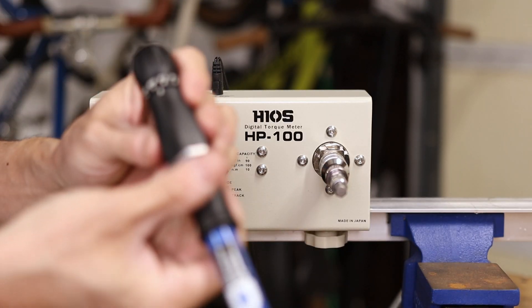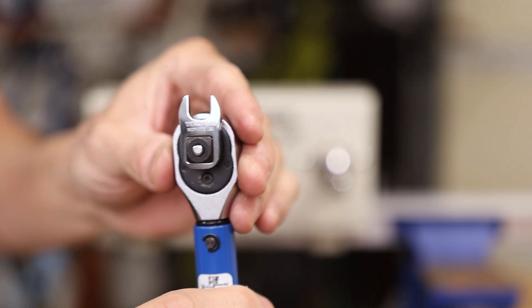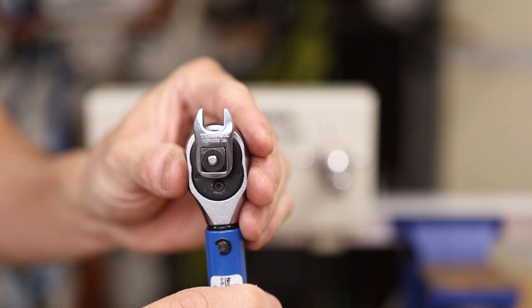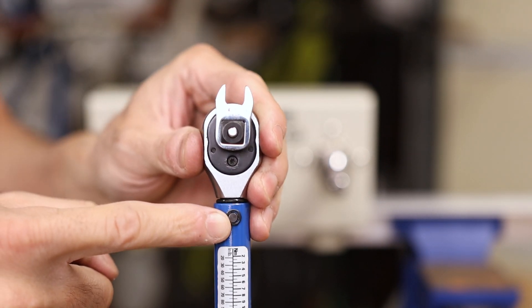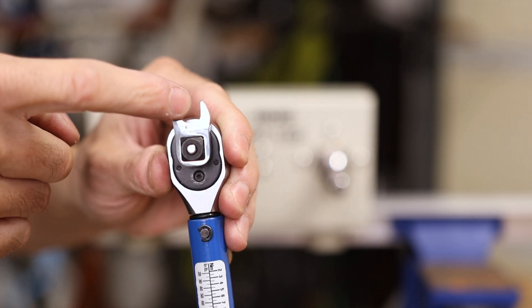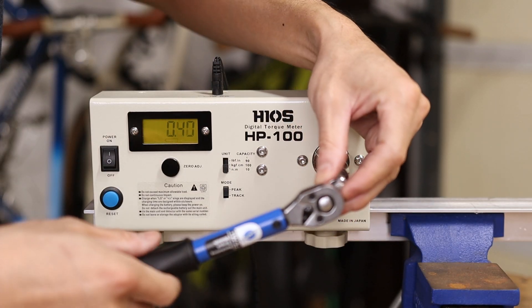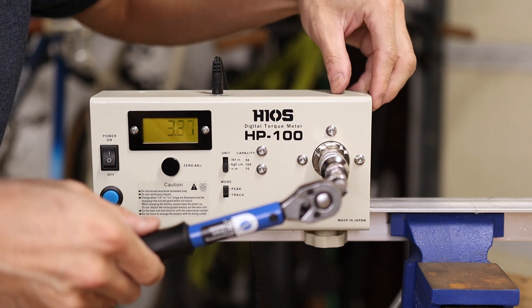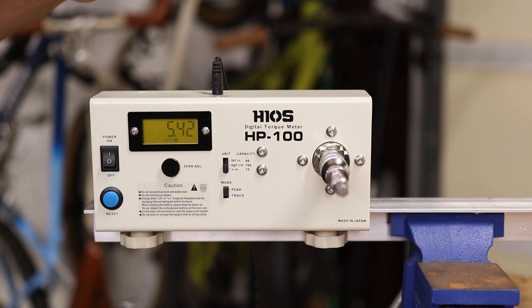I didn't change the torque settings on the torque wrench — we're still at 5 newton meters — but I did reorient the crow's foot into the quote-unquote wrong configuration. I've now definitely increased the distance from the pivot point to the center of the nut that I would be tightening. So, zeroing out the torque meter and holding the torque wrench in the same spot again — now I'm at 5.42 newton meters. Definitely more torque was applied in this configuration.